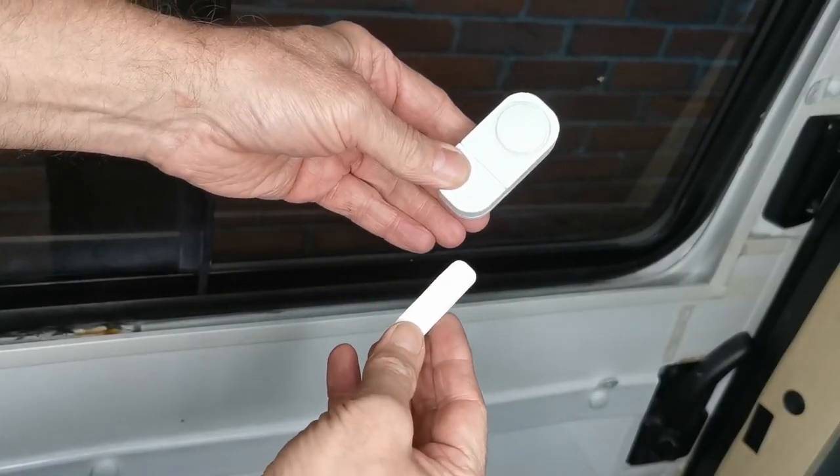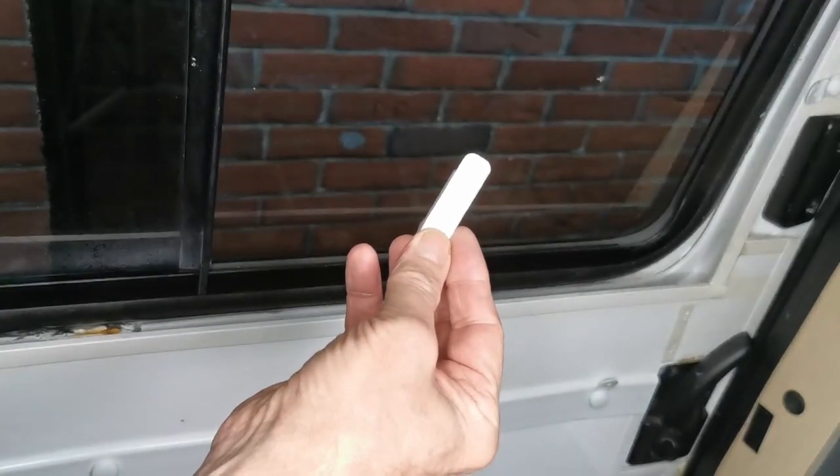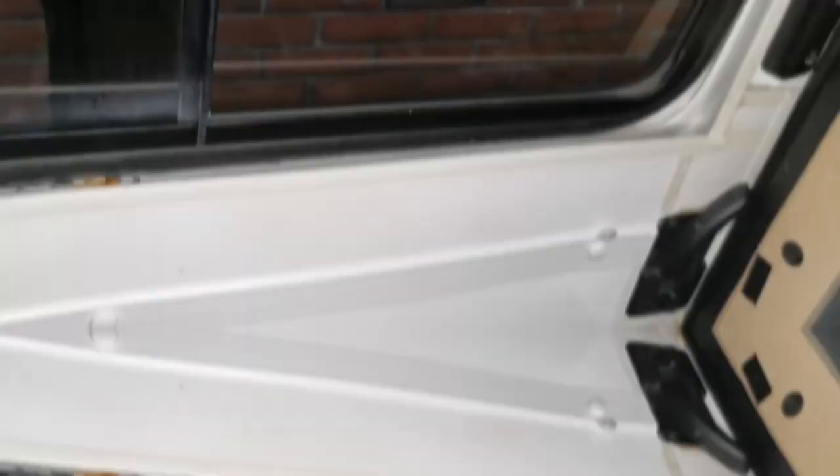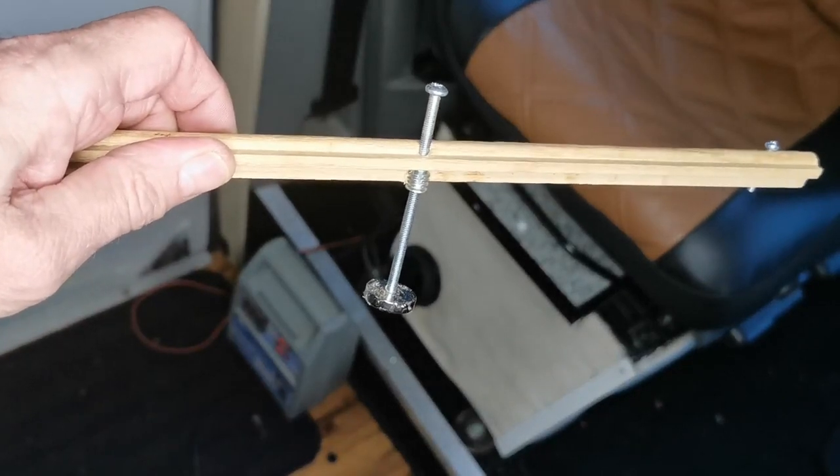I've fitted one of these window alarm things. You've got the alarm and you've got the magnetic sensor — the little white things. It's a magnetic sensor; in fact I didn't use that, I used the alternative magnet — we'll see that in a minute — just to make it reach.